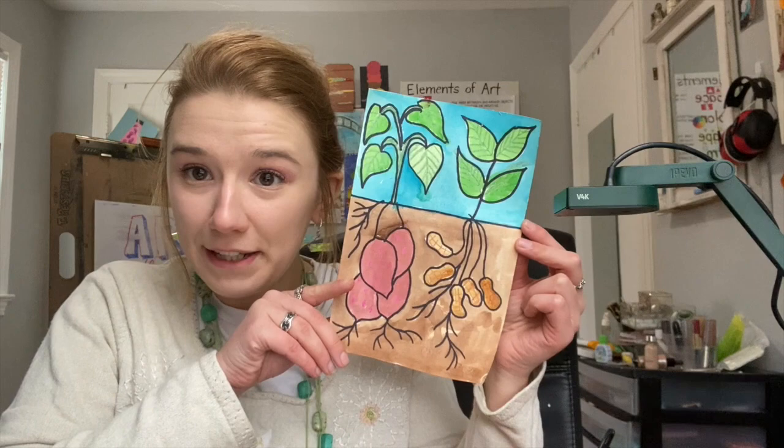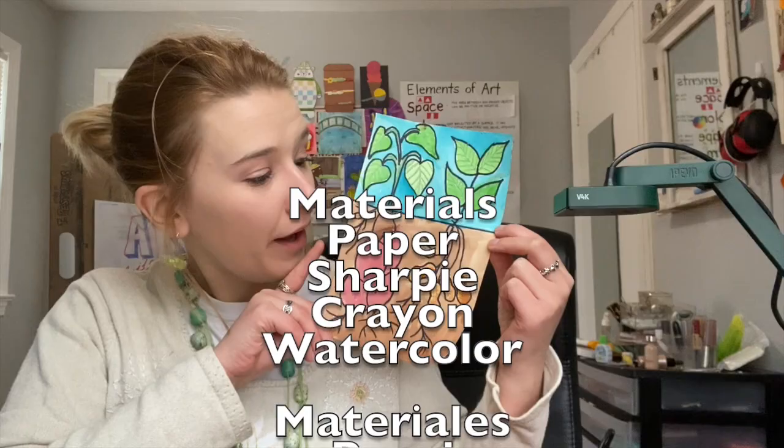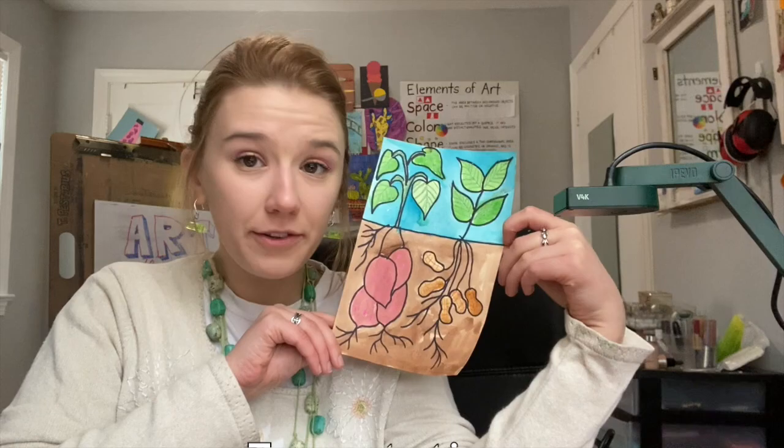So in honor of that, we're going to make a little garden-sort-of drawing of some sweet potatoes and some peanuts. I had a good time doing this so I hope you will too. The things I used for this project were a piece of paper, watercolor, a crayon, sharpie, and pencil.